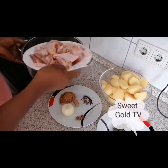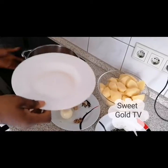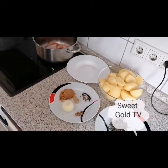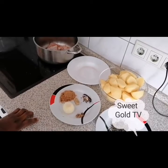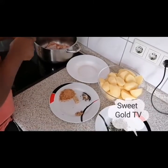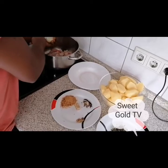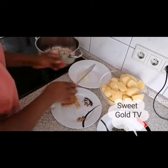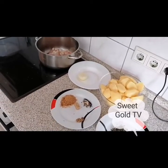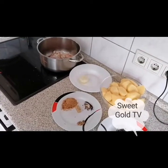Here I pour the chicken. I slice my onion. I think the onion is okay because I don't like too much onion in my pepper soup. I add a little bit of water. I like a lot of water in my pepper soup — I don't want my pepper soup to dry.